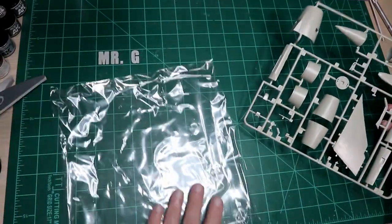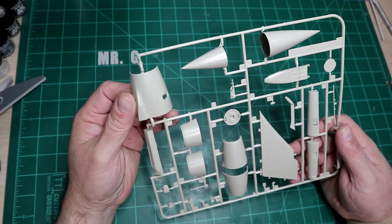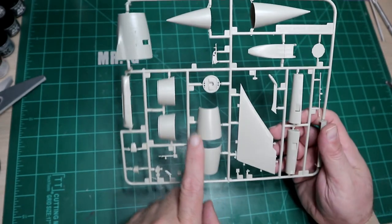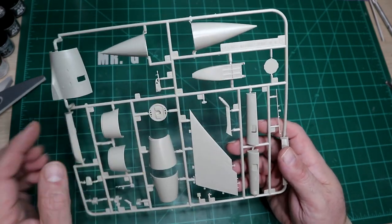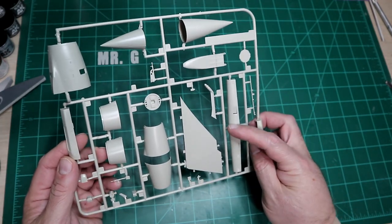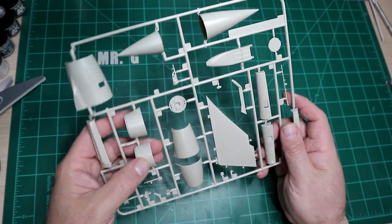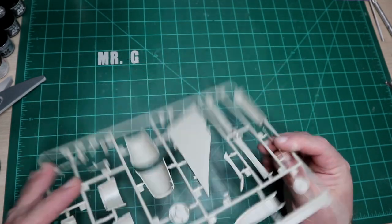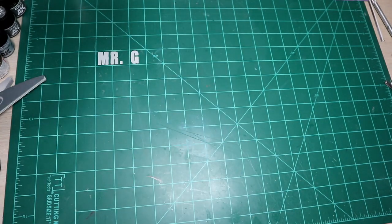No loose parts in this bag either. We've got one intake side, two different nose cones — I'm betting one goes with one version and the other with the alternate version nose. There's a bunch of other parts here that look like they go underneath, possibly part of the nose. As always, Kitty Hawk stuff always looks good on the sprues, but what we get out of it later is the question.